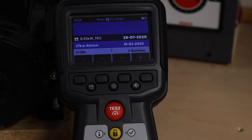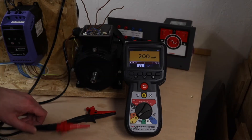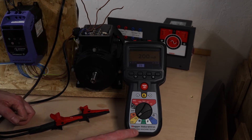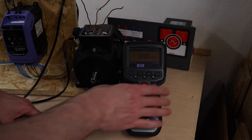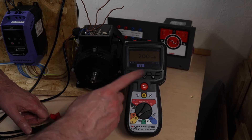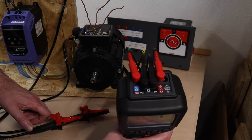Now we've done that, we can flip back to whichever test we want to do first. Starting off with dead tests, I'll do the winding resistance test first. On the MEGA I have two options: a four-wire method or a two-wire method. I'm going to use the four-wire method for the winding resistance test, and then the two-wire for the earth bond. You can see the connections at the top of the instrument.